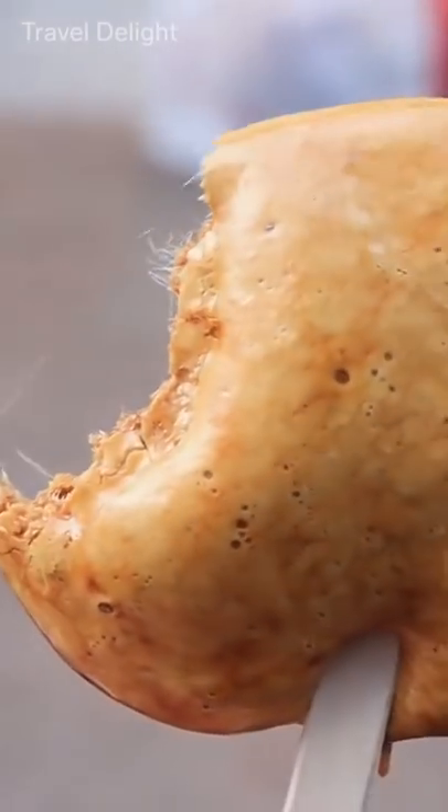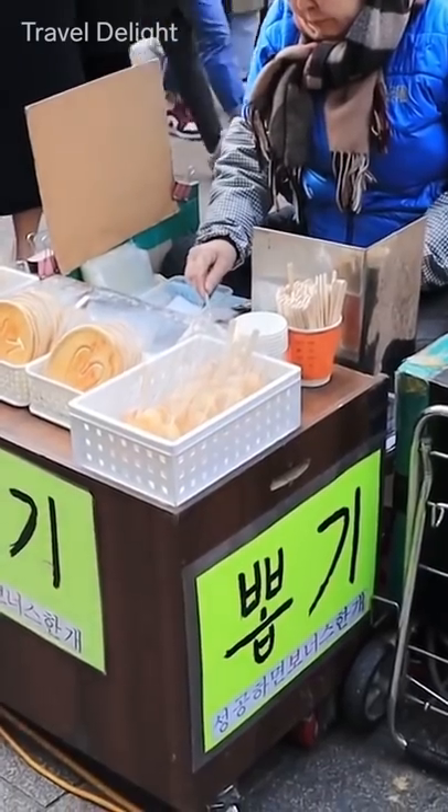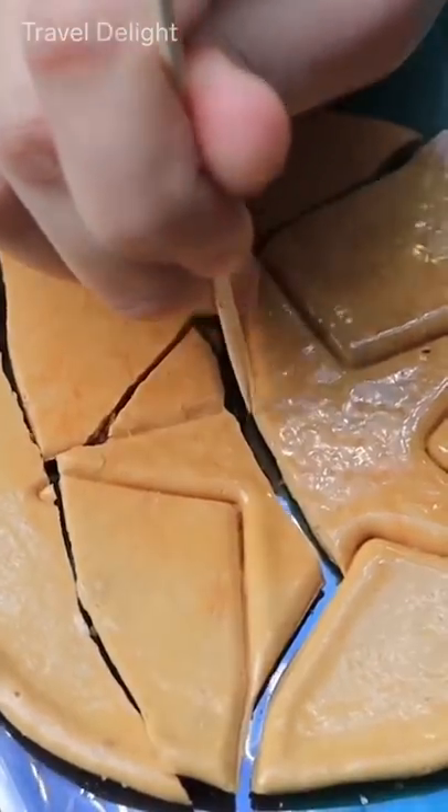Once cooled, it's eaten as is or on a stick. Some vendors will give it to you for free if you can preserve the inner shape without cracking it.